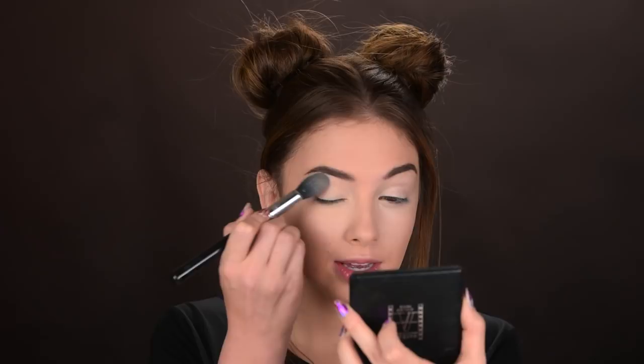With powder and concealer it's the same thing as foundation — I can't tell you if I like them right away. I need to use them a couple of days. But as a first impression of the concealer and the powder, I like them. They look good.